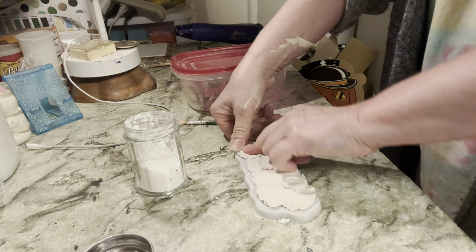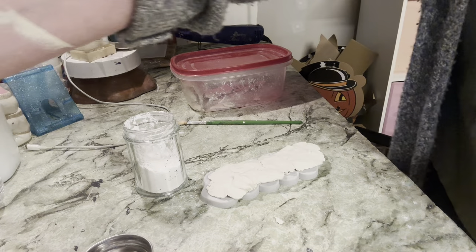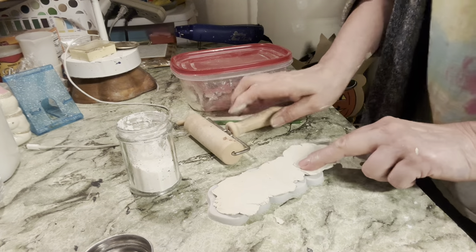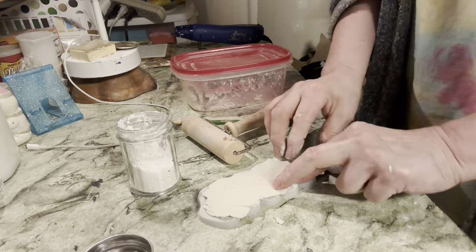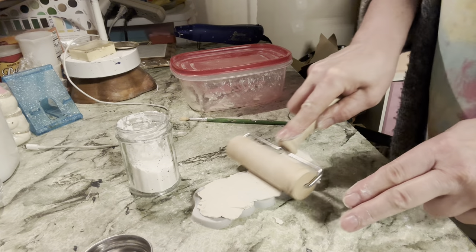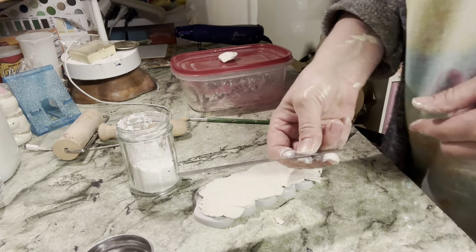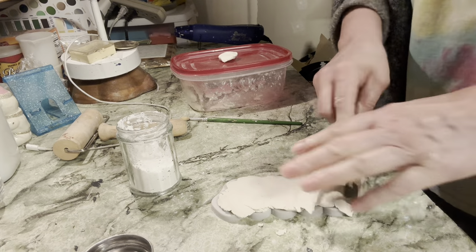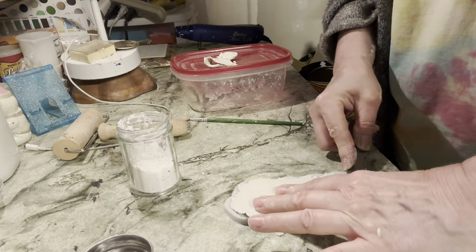I want to make sure the clay is in there really well. Then I take my brayer and just roll over the top. I pulled some out accidentally — it's because of the cornstarch — so I push it back in. Then I take a straight blade and shave off the top of the clay so that it's even with the mold.